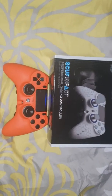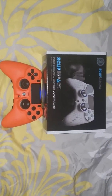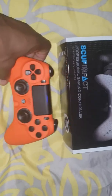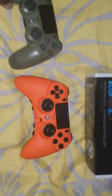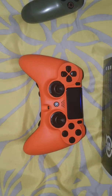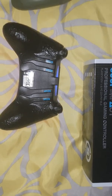Here we have the Scuff Impact professional gaming controller. I got this about two months ago and this is my review of it. I have here on the side a regular PlayStation controller so you can see the difference in size. The Scuff Impact is actually about the size of an Xbox controller.